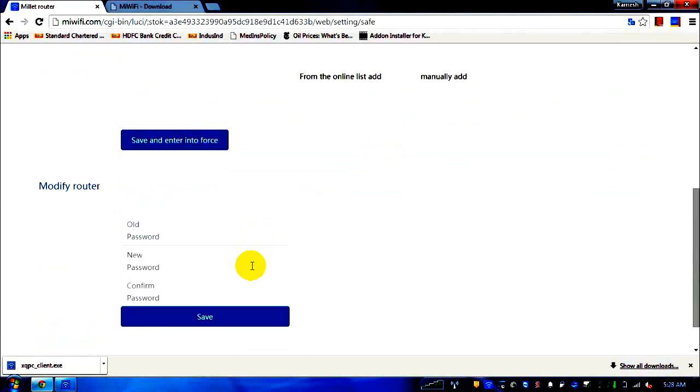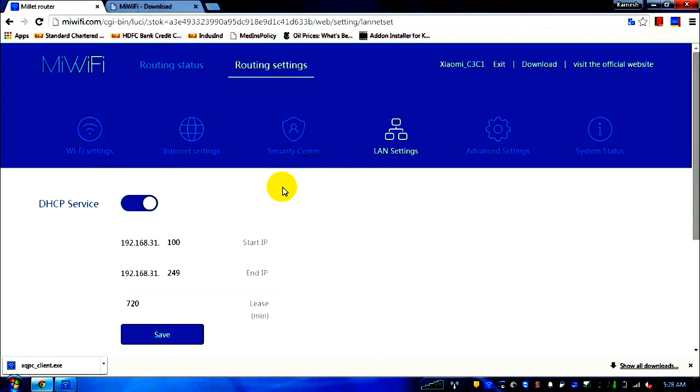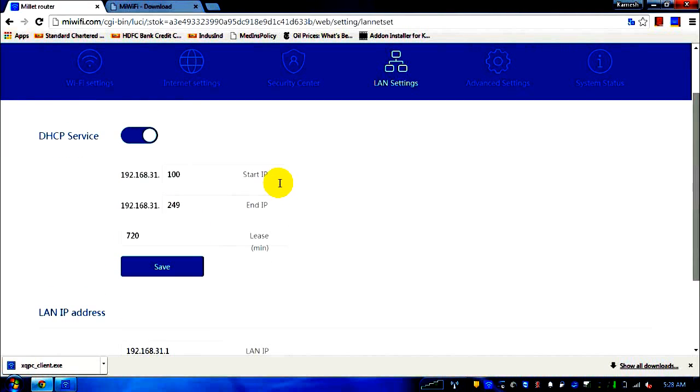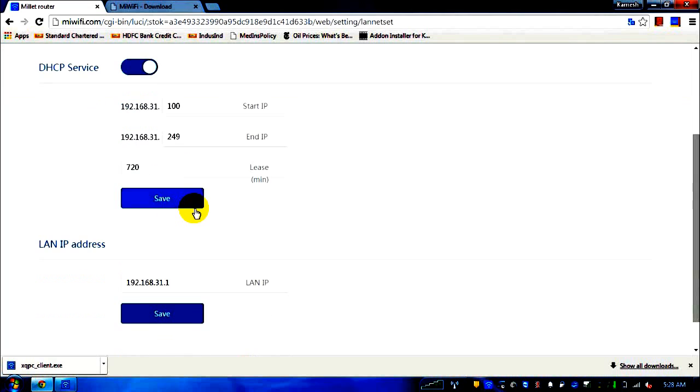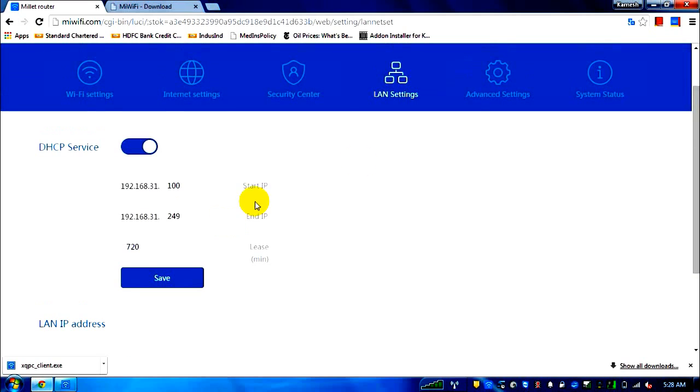The third option is LAN settings, which isn't particularly useful unless you want to change assigned IPs. Essentially, the DHCP service means connecting devices will receive IPs from the range 31.100 to 249. The LAN IP address of the current laptop I'm using is also shown here.